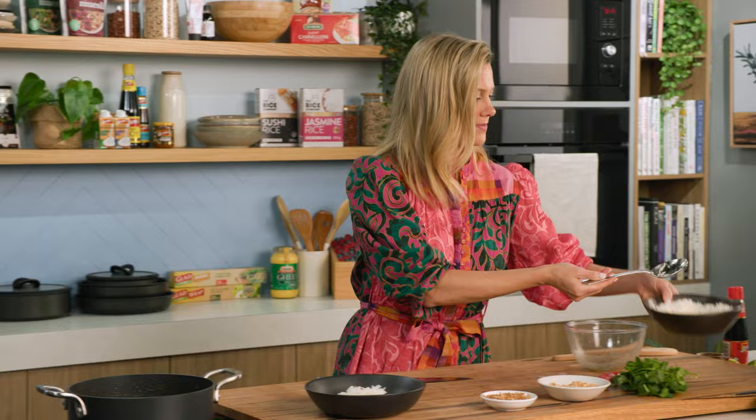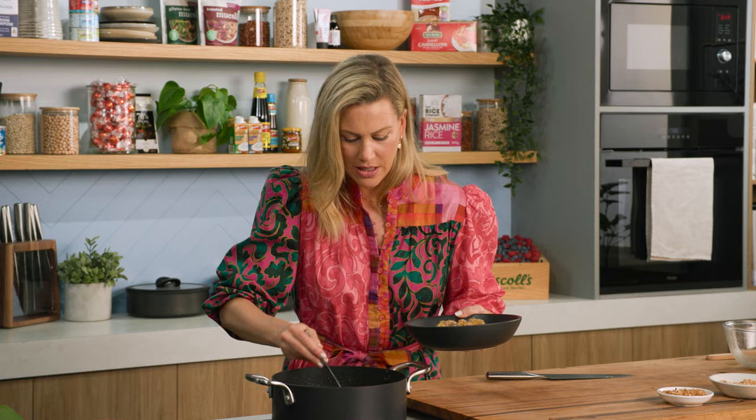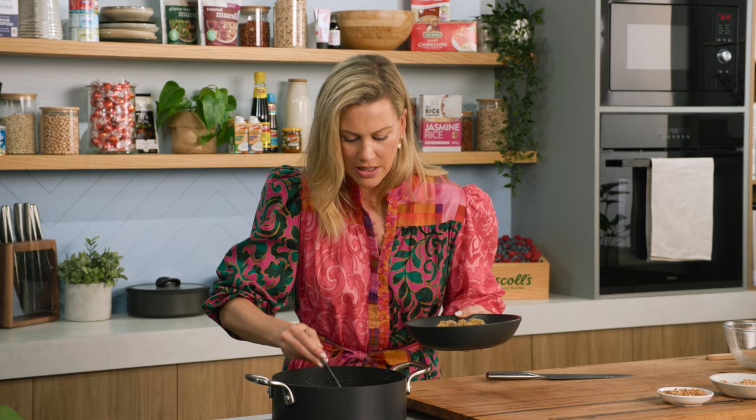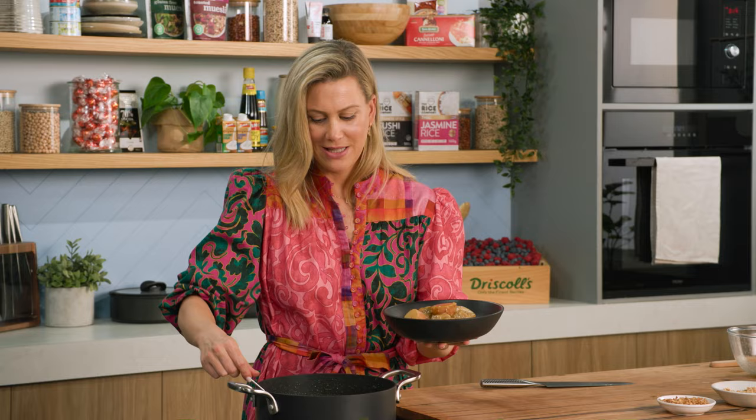Let's plate this up on a bed of rice — jasmine rice is preferred. And these lovely juicy beef meatballs — place them on top. Feeling quite generous, so I'm going to serve three or four. Don't forget those potatoes. You can see they're roughly the same size, and lashings of that sauce just drizzled over the top.